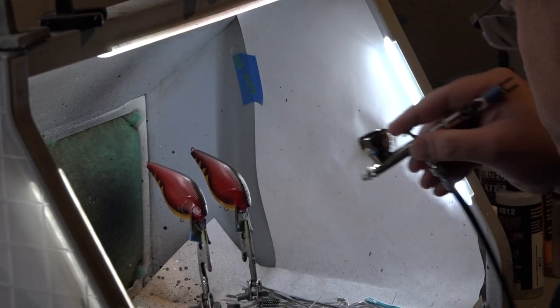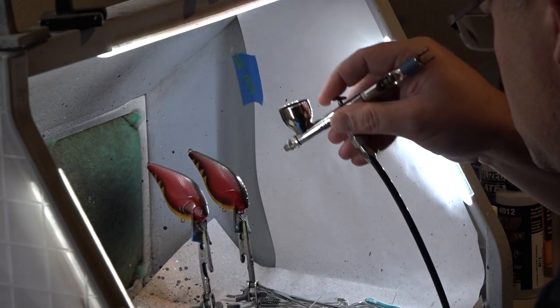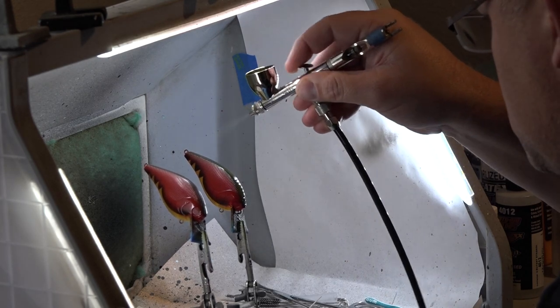This is actually one of the first crawdad patterns that I ever painted. I've gotten way better at it over the last 20-plus years of painting, and that just comes with practice and repetition. The original basis was orange belly, red side, dark back — and that's a general profile for a red crawdad. That's what worked for me, and I still paint this to this day. It's still one of my very best colors that I use, throw, and sell.